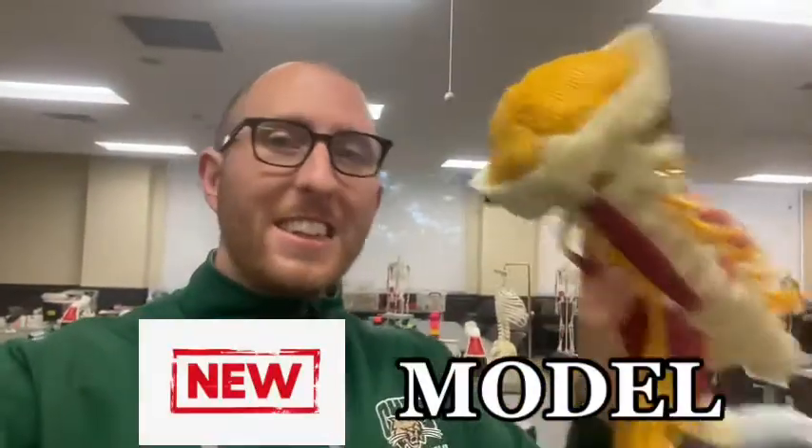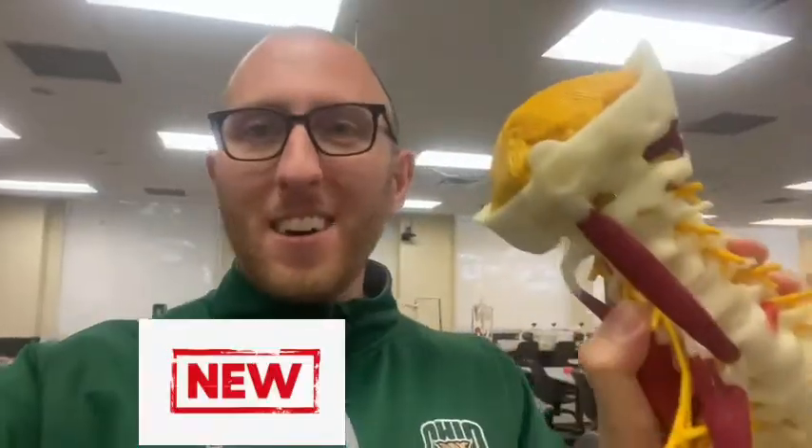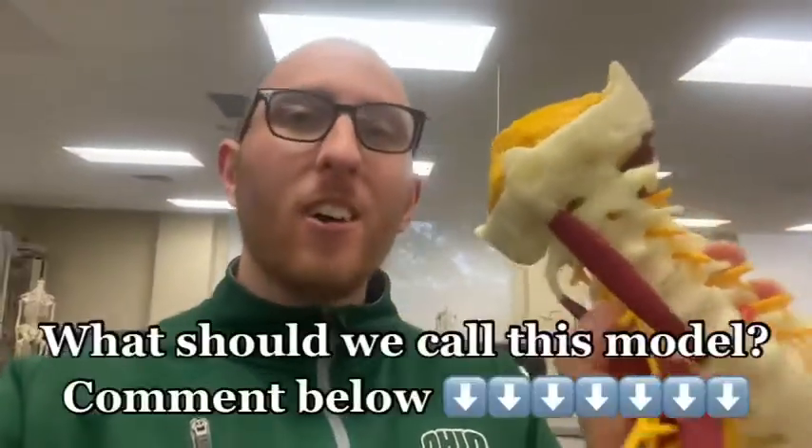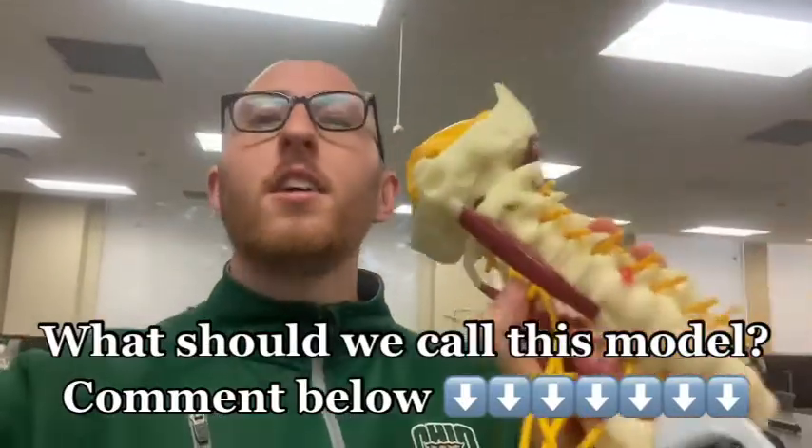And this has been your demo on our new anatomy model. What should we call this model? Let me know in the comments what you think we should call this model. Thanks for watching.